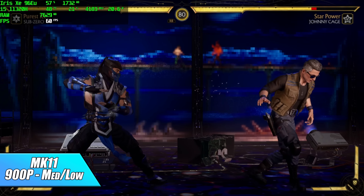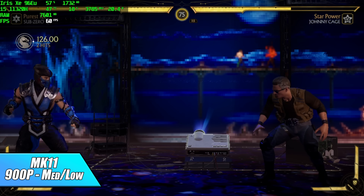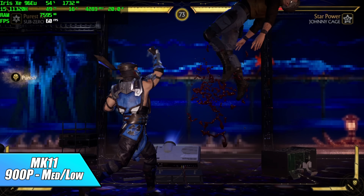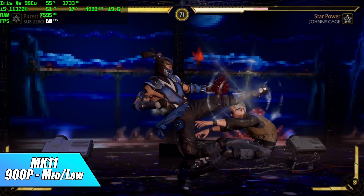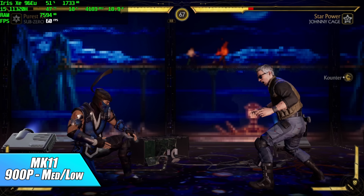Moving over to Mortal Kombat 11 at 900p with a medium-low mix, we're running at 60 fps. Every once in a while when there are lots of particles on screen I've seen it dip to 59 in Afterburner, but overall we're getting really great performance out of this little mini PC.